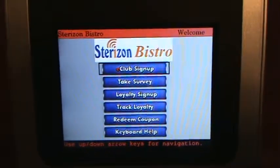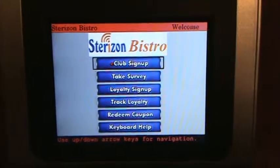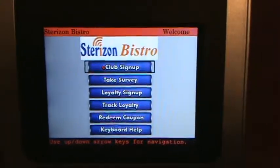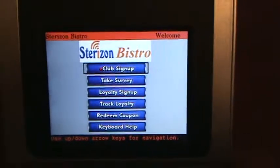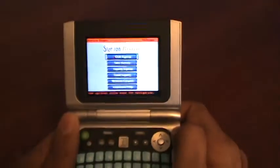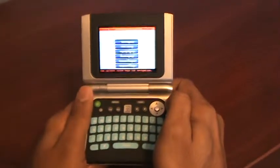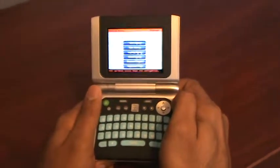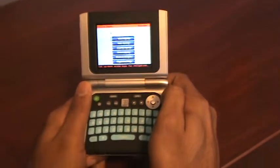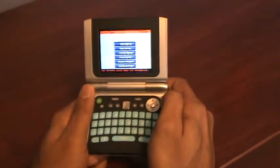Welcome to the Sterizon product demonstration videos. In this video we are going to introduce you to our flagship product called Vizit. Vizit is a small, powerful wireless Wi-Fi handheld device for collecting safely and securely customer information while the customer is at the business location.